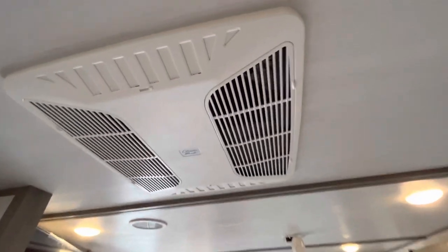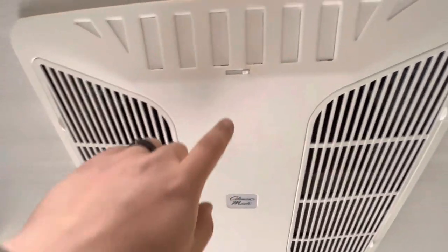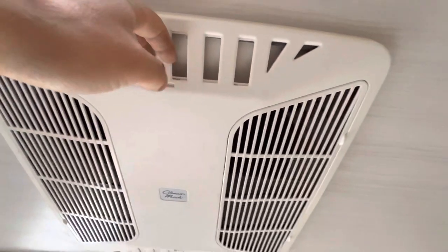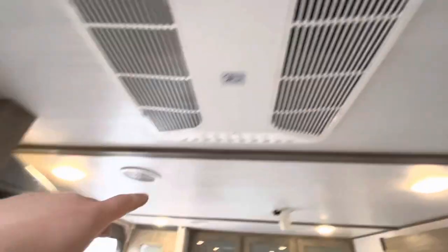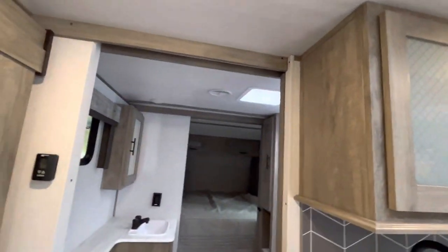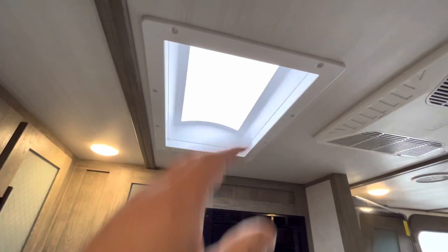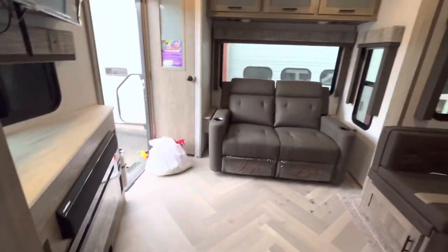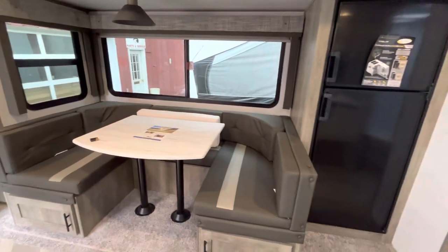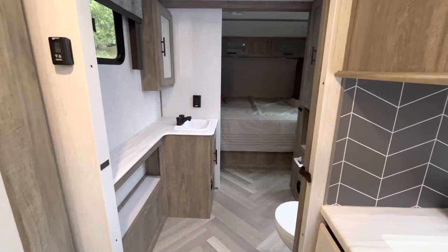This is your air conditioner. The air filters are right here — you just pop this plastic piece off and you can take those out and clean them. If you open these vents up, it'll blow the air directly down. If you want to disperse the air throughout the air ducts — there are a couple back here and one in the bedroom — you just close this and it'll go throughout the unit. You also have a nice little skylight in the kitchen that lets in some natural light. So that is everything to do with the 2022 Salem Hemisphere 24RLHL. I hope you guys enjoy this, and thank you for shopping at Meckleson RV.